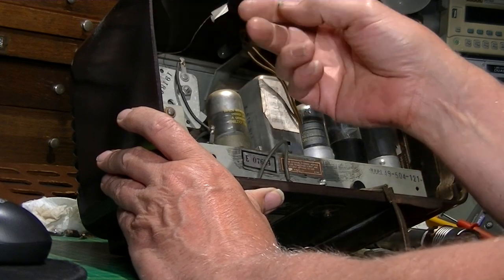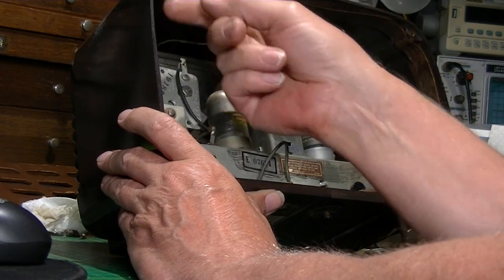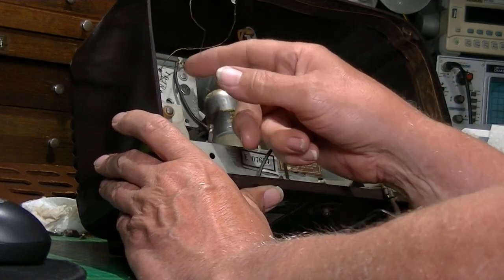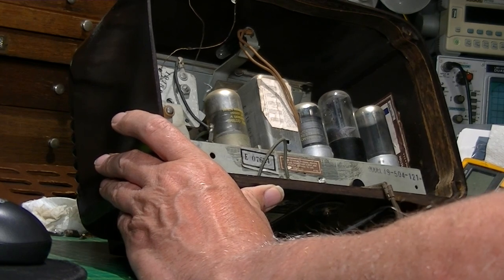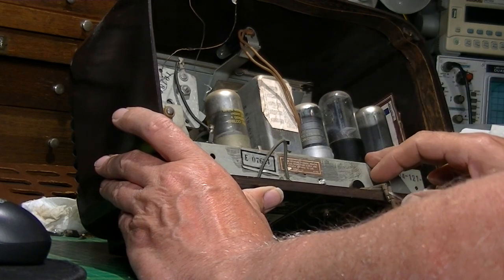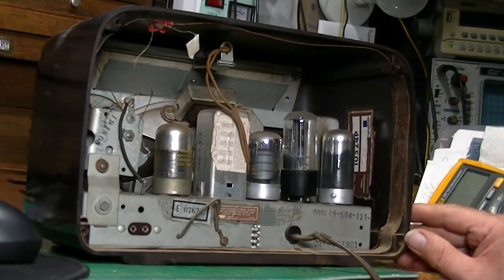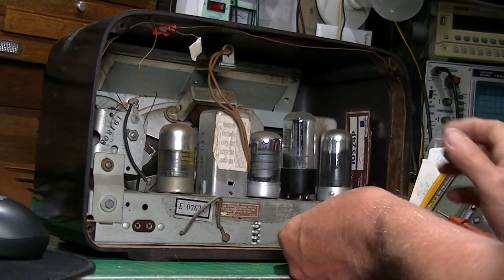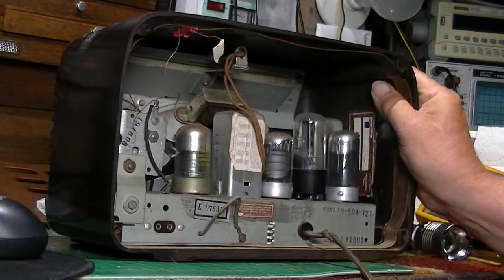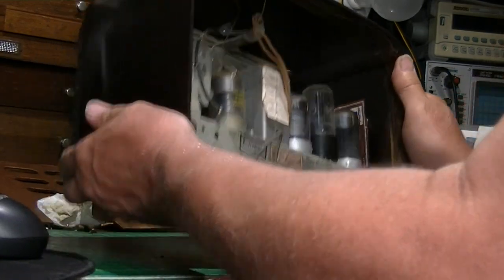The antenna wire is disconnected - somebody's been in here. Except for the rectifier, they're all here. As you can see, this cord is just brittle bare wires - that's got to be replaced.